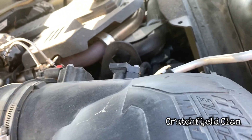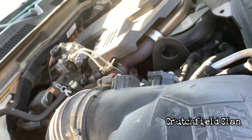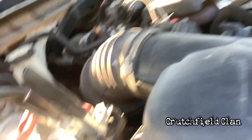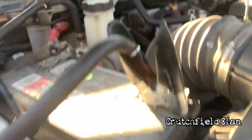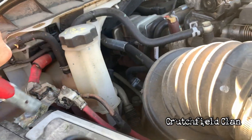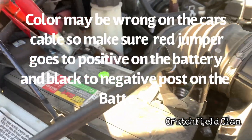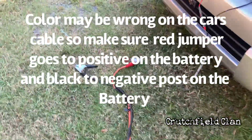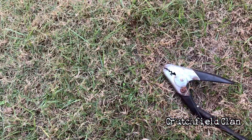We're going to hook the ground cable to the negative terminal — there's a minus sign — and the positive cable to the positive terminal — there's a plus sign. Make sure you hook it into the right side of the battery: negative to negative, positive to positive.